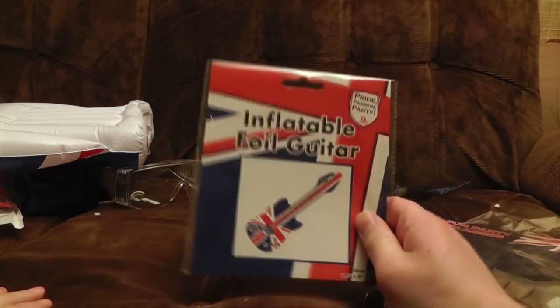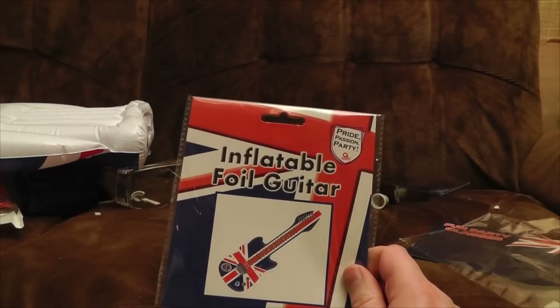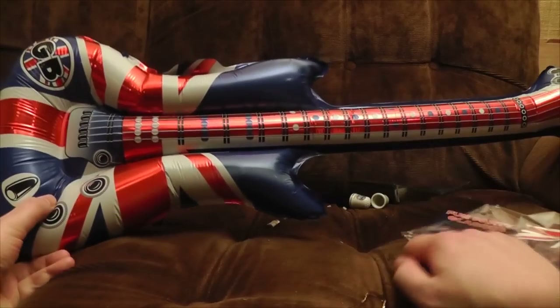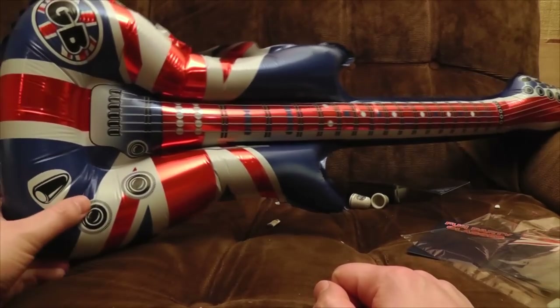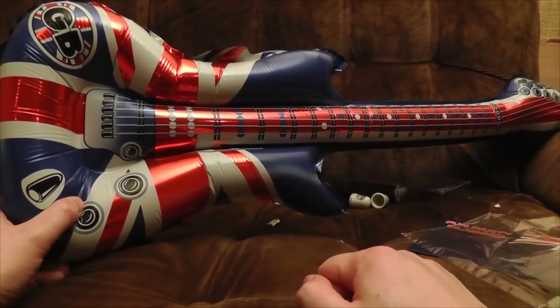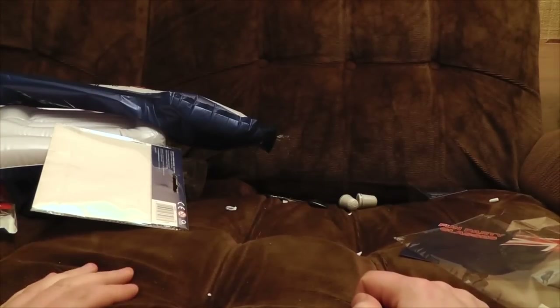Oh well, at least there's no more inflatable crap. Except for this inflatable foil guitar. Pride. Passion. Party. Basically, we've slapped a union jack on a load of crap — 'give us your money' wasn't quite as good a slogan, but more truthful. Warning: choking hazard. What does it look like? Well, it does what it says on the tin — it's an inflatable foil guitar. Well, something roughly in the shape of a guitar. There is one use for this if you are cosplaying as Lord Raptor from Darkstalkers. If you're not, death to it. I wonder if I could burst it. I'll take that as a yes. Strangle. Ah, that's made me feel slightly better. This is some of the most infuriating and empty tat ever.